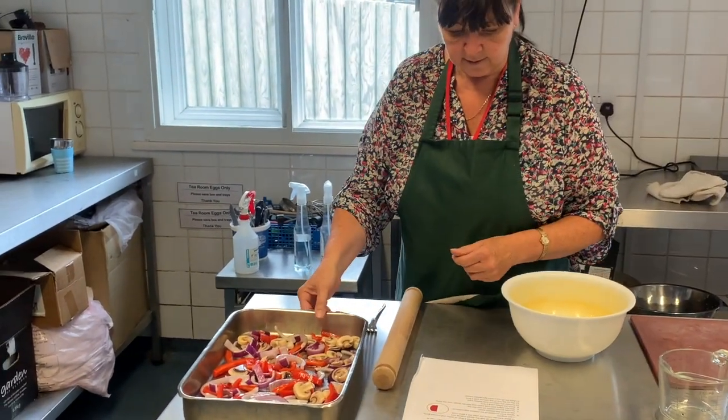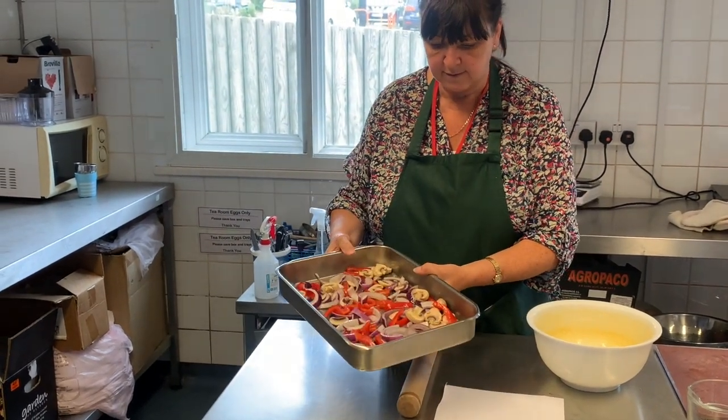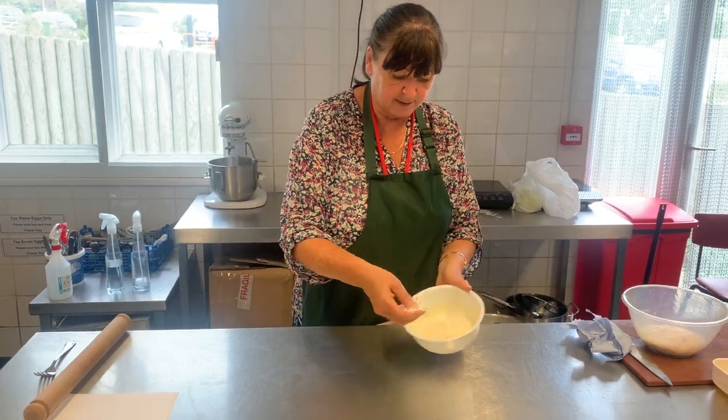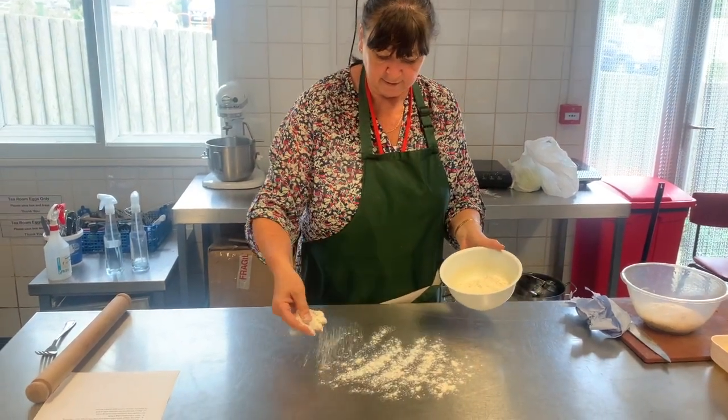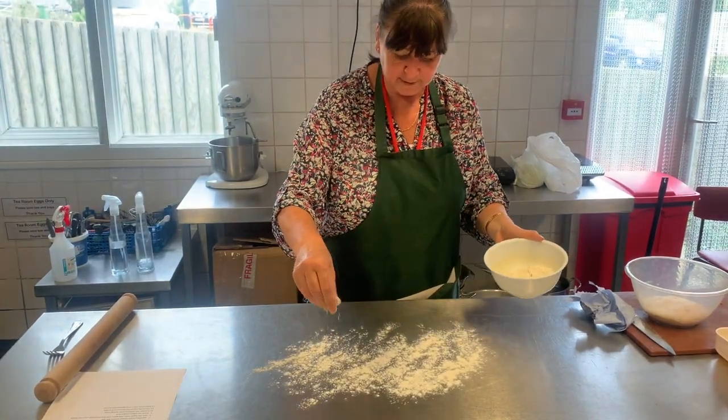Then they're going to go into the oven for 25 to 30 minutes — they need to be soft. Next, put some flour on the surface to stop the dough from sticking. Just a little bit, not too much.